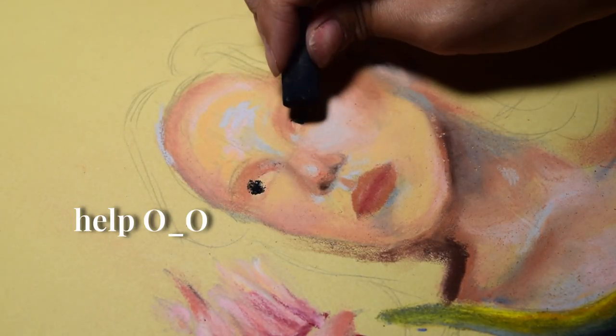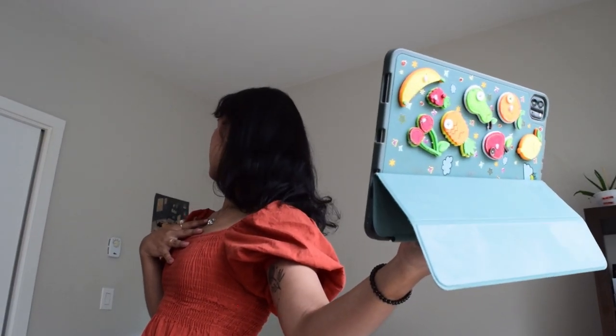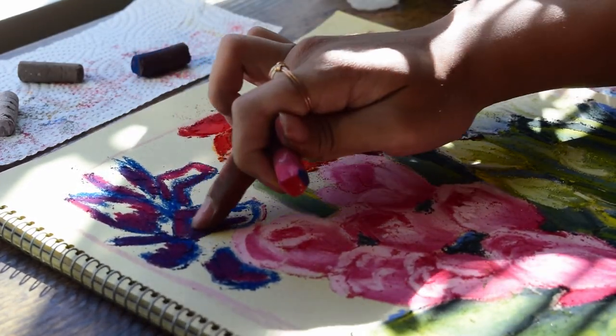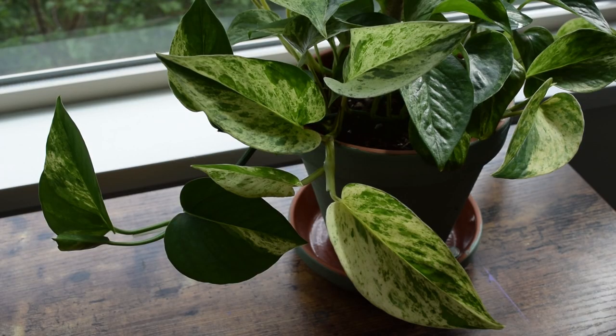Hey friends, it's Marianne! Today we're back in the home studio where we'll be trying the Paul Rubens artist soft pastels and learning what it really means to overcome your fear of trying new things. We're making two pieces today, so grab an art supply you haven't used in a while and let's draw together!